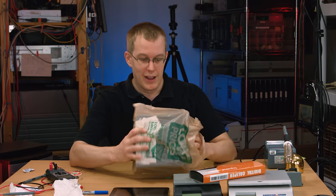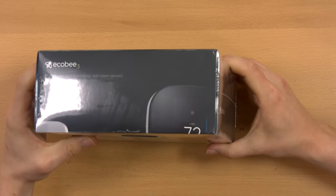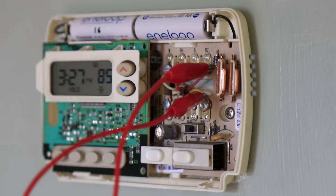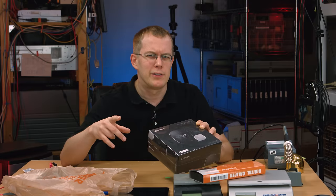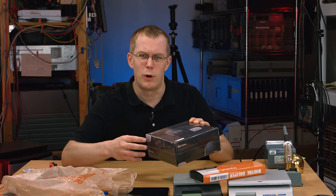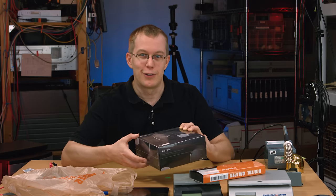Hi everybody, I'm Scott, and this video is gonna be made in haste. I just got this from Home Depot — it's the Ecobee 3, the smart thermostat with Wi-Fi connectivity. My thermostat died and I'm gonna replace it with this. Right now I have my air conditioning running via a jumper across two of the leads on the thermostat. I'll explain why that works later, but for now I want to show you what's inside the package, and I'm gonna show you how to install it too.